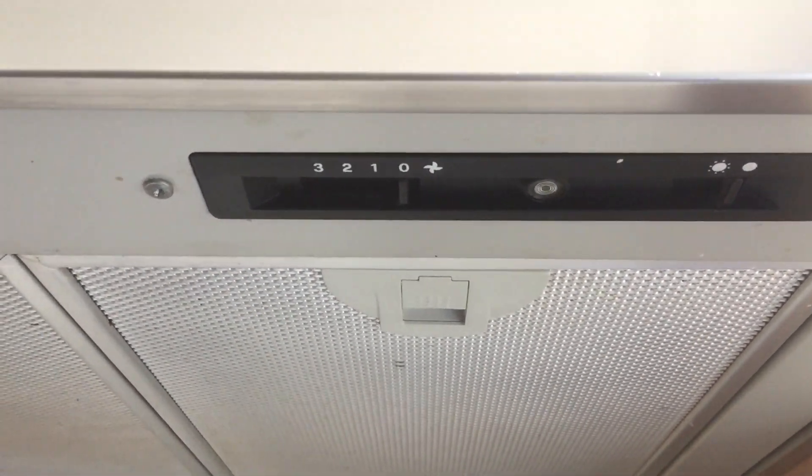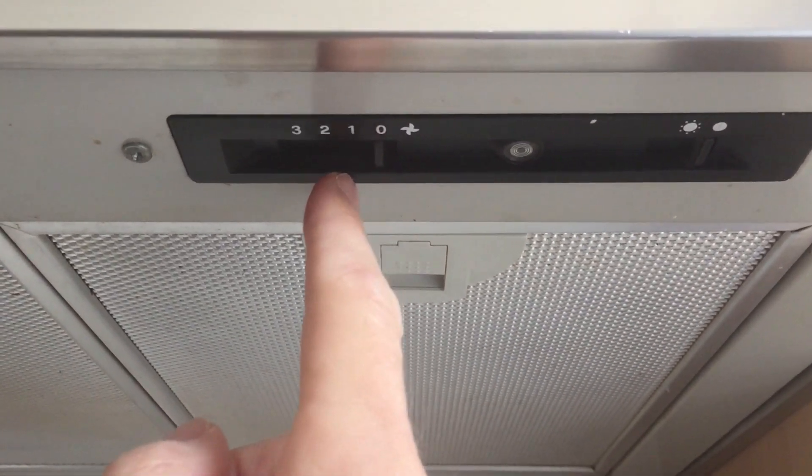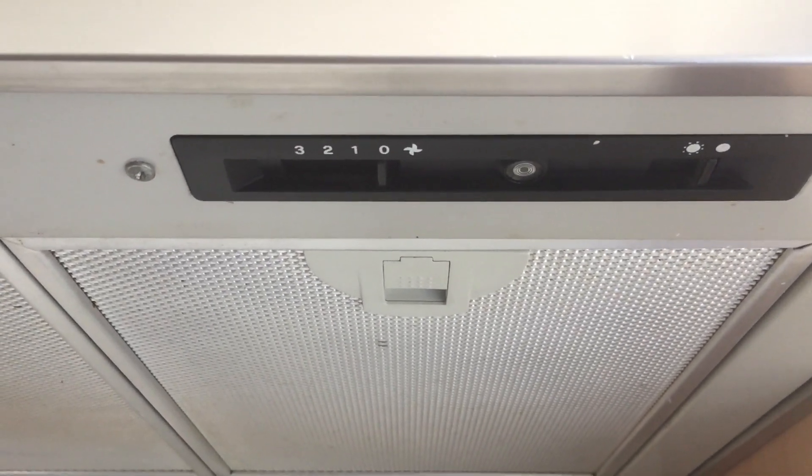To turn on the fan you have three settings: one, two, and three — three being the highest suction.